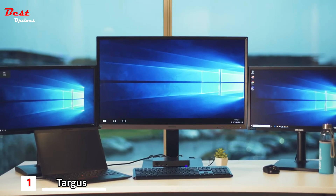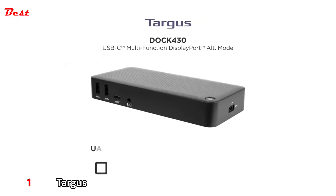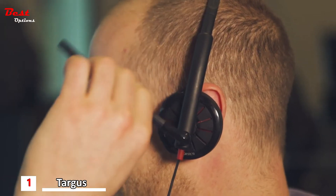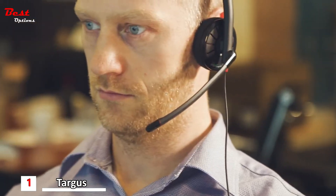Targus Dock 430 also comes packed with all the connections you need, featuring a combination of USB-C, USB-A, Gigabit Ethernet, and an audio port. Dock 430 is the key to a more powerful, secure, and productive workstation.